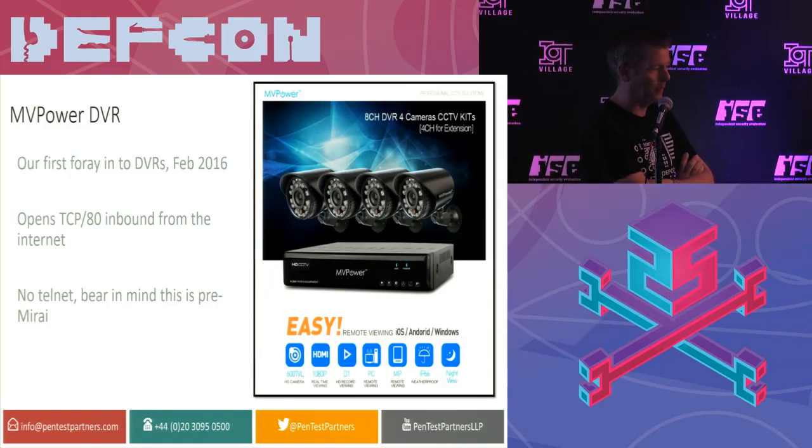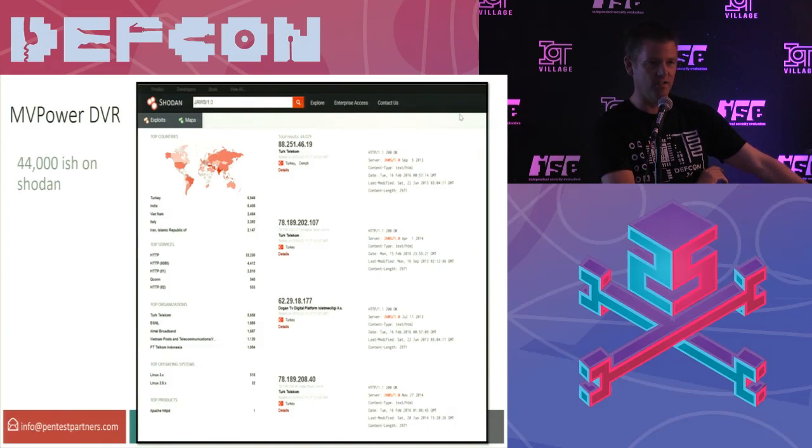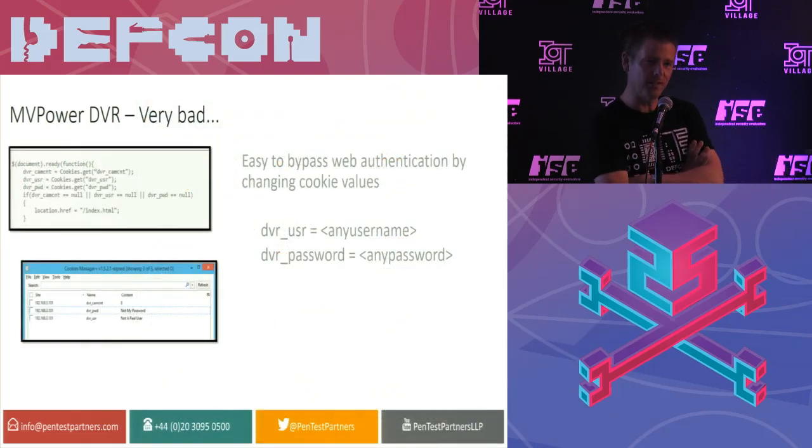We started looking initially at an NV Power DVR, which records footage from your CCTV system you put up at home. This is an amazing device. It port forwards using UPnP by default, so it opens up port 80 inbound from the public internet. No Telnet, though. Bear in mind, this is before we started hearing of Mirai. You can start looking for them quite easily, find them on Shodan. At the time, we found 44,000 of them. Andrew, tell me a little bit more about that web interface.